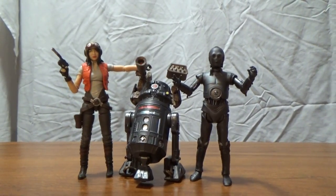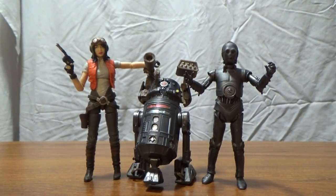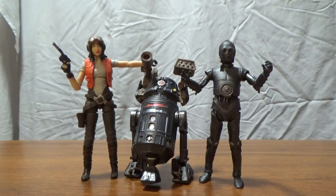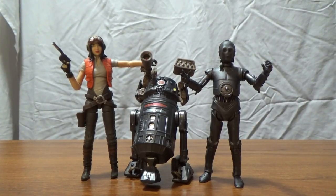So there it is guys — Dr. Aphra, BT-1, and Triple Zero. Thank you very much for watching, drop any comments down below, any thoughts and feedback are always greatly appreciated. It's always fun to chat back with you guys. Until my next video, thanks for watching and may the Force be with you.